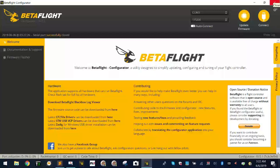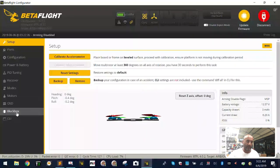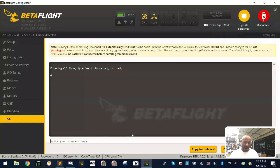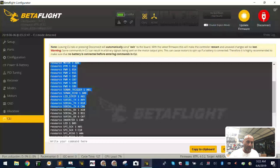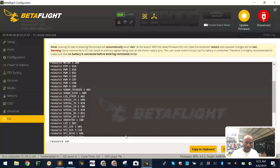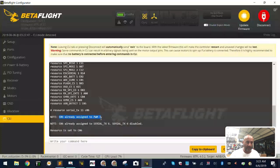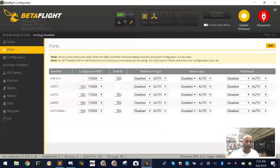Let me show you that again clearly. Type 'resource' and you can see the defaults — serial TX 6 is C06. Now type: resource serial_TX 1 1 C06. What you'll see is that it's already assigned and it's going to remove that, and serial TX 6 has been disabled. Now type 'save' — it reboots. Watch what happens under Ports: all of a sudden we have soft serial, and that's where we can do our telemetry. Soft serial is our TX.